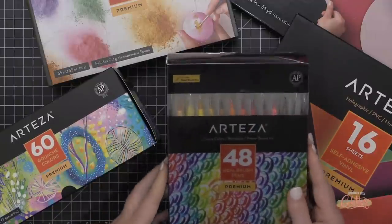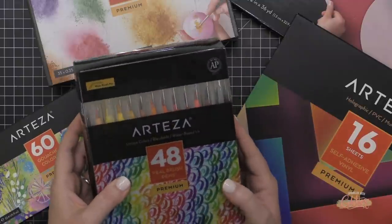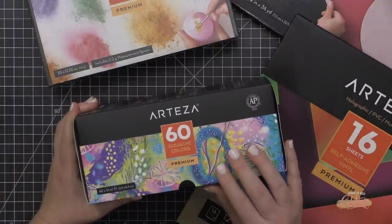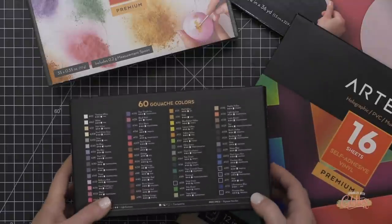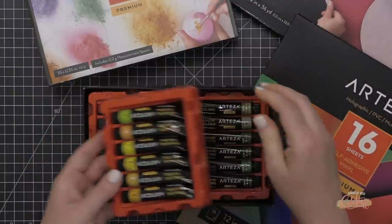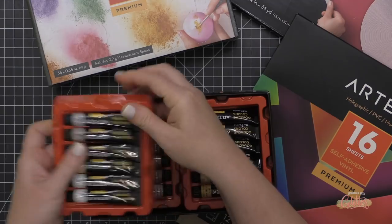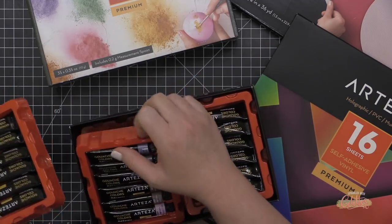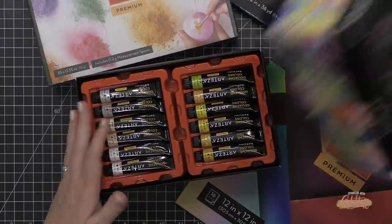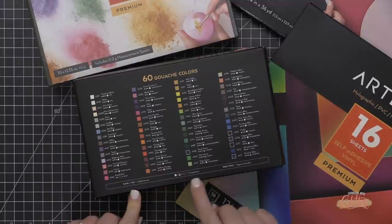Here's a look at some of the supplies that Arteza sent me. Some of these you may have seen in card making before, but I tried to pick some supplies that maybe you haven't seen in card making. I'll be starting out with the Arteza Real Brush Pens — those are water-based brush markers. I'll also be playing with the Arteza Gouache: a set of 60 colors in tubes with a fantastic color range. On the top of the box there's a guide about the light fastness and opacity of each color.